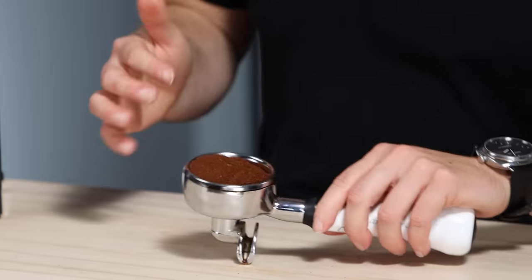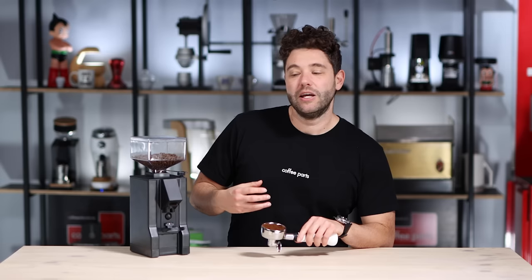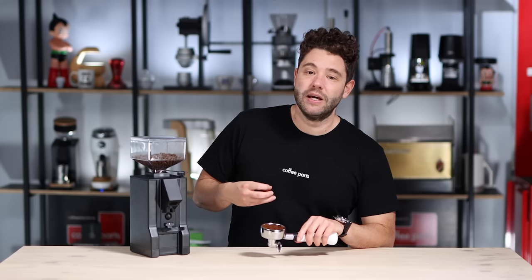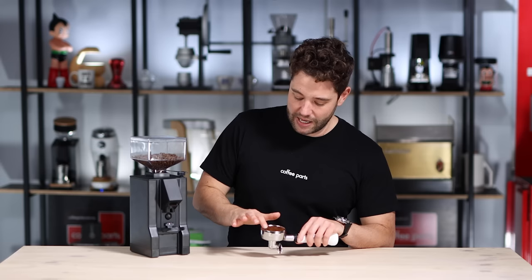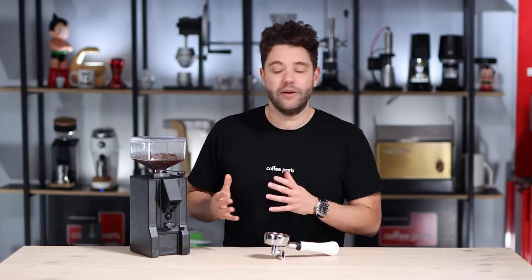The grinder feels a little bit loud, but that's because we're used to grinders in a very different price bracket. Looking at the grind consistency though, it is a very consistent grinder. Normally at this price point you tend to see a little bit more clumpiness and inconsistency in grind particle size, and this grinder really does perform awesome when it comes to output. It just is a little bit louder.